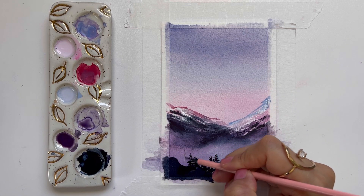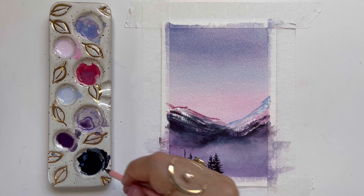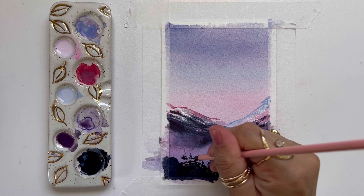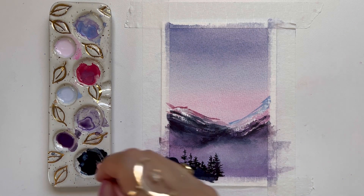To vary these trees, I'm going to paint this one a little bit more sparse so that it looks like not every tree is the same.